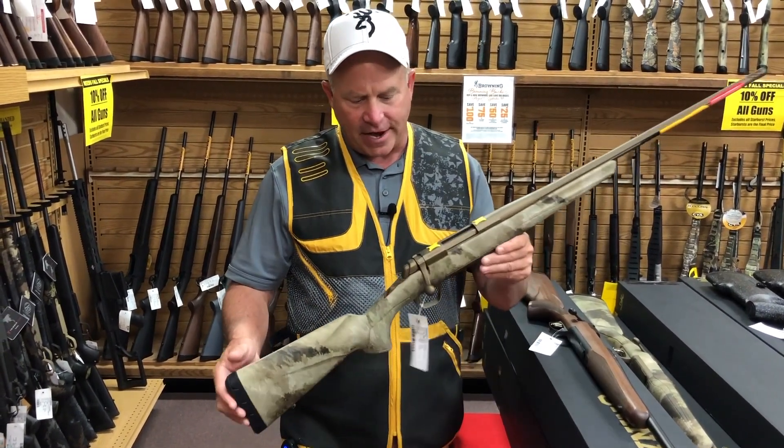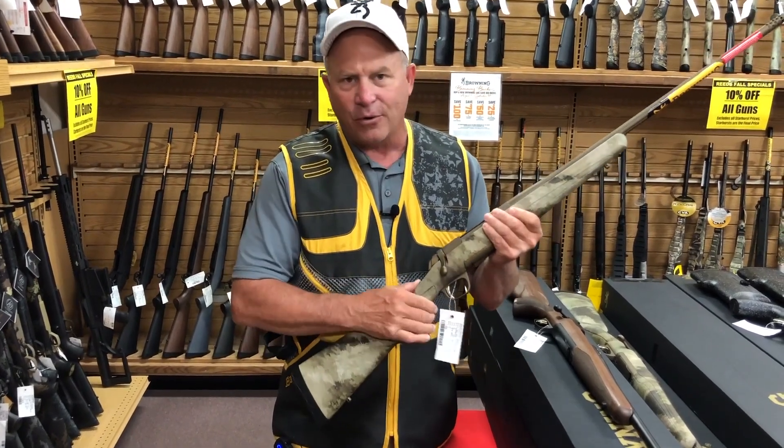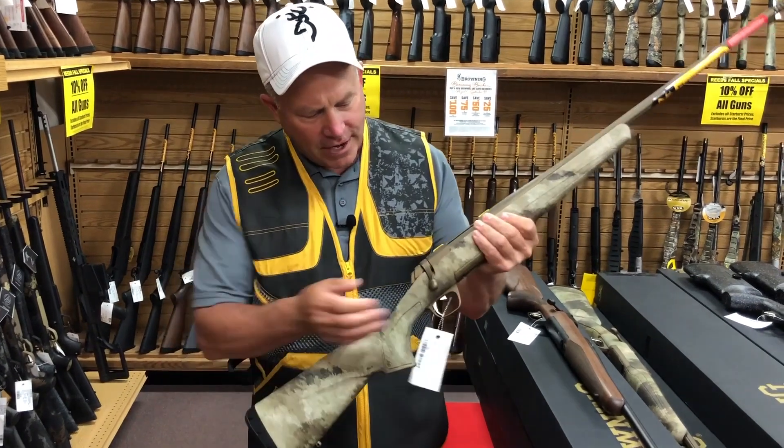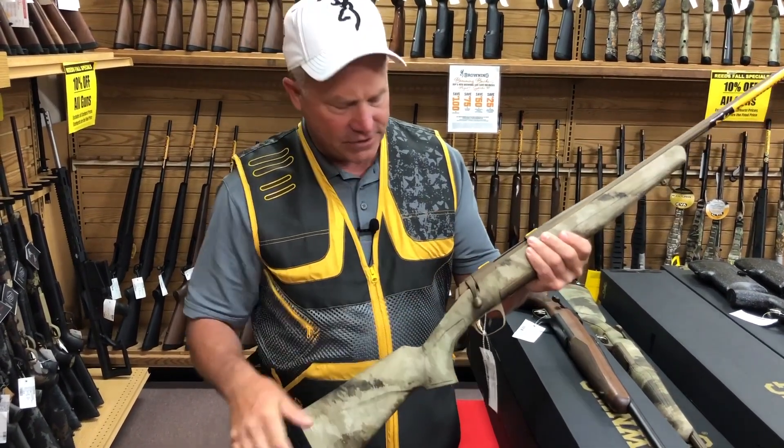This happens to be an X-Bolt — this is a Browning X-Bolt. This is like the holy grail of bolt-action rifles, if you will. A couple things about it: you've got short throw, so you aren't hitting your hand on the scope.